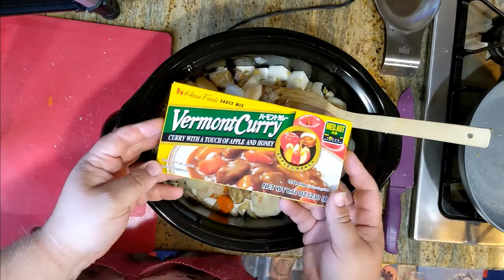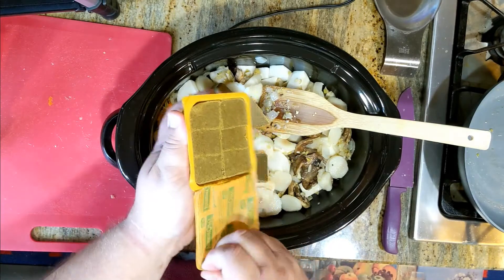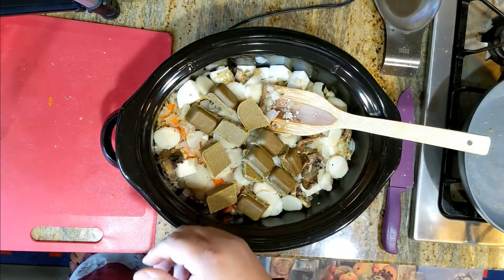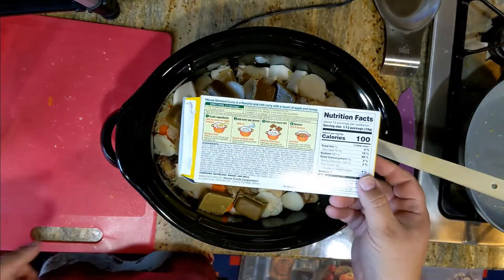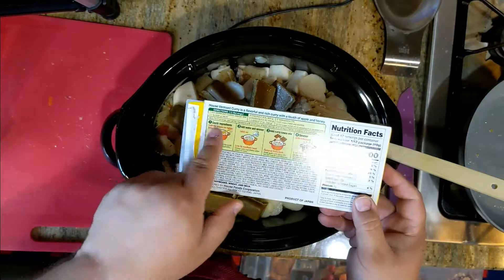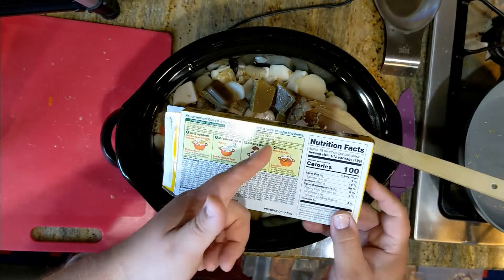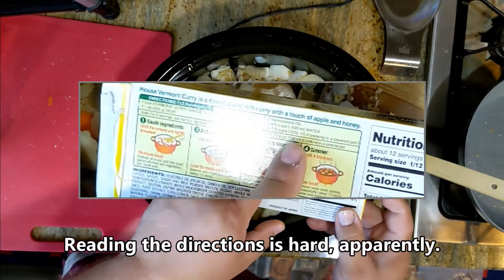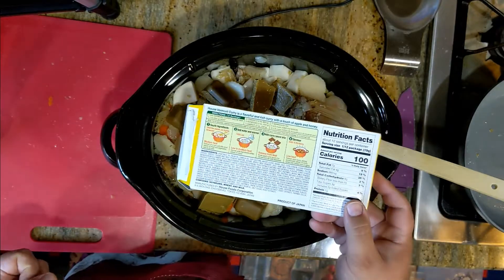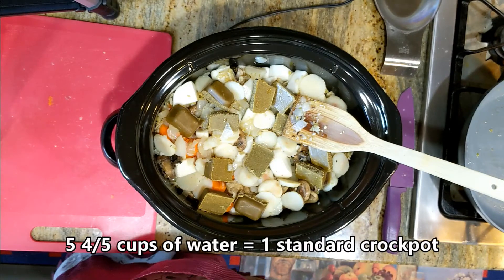Last, we'll add this curry sauce mix. There are some directions on the back with a little recipe. You can add whatever you like. It's going to take basically one box to about six cups of water — 1400 mils, five and four-fifths cups of water — so one crock pot. Works pretty well.